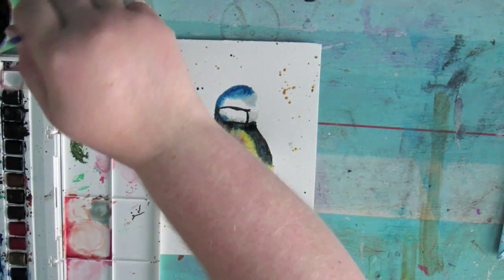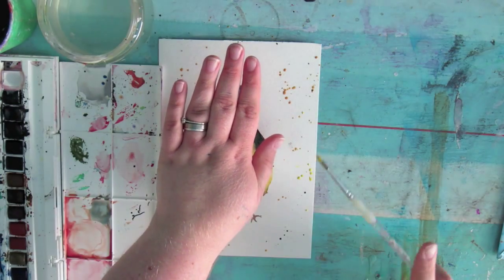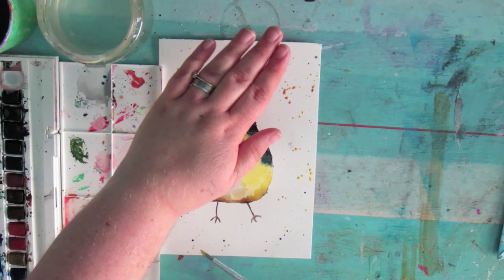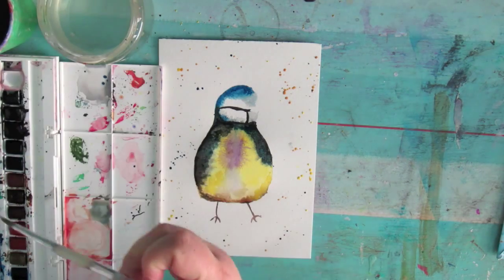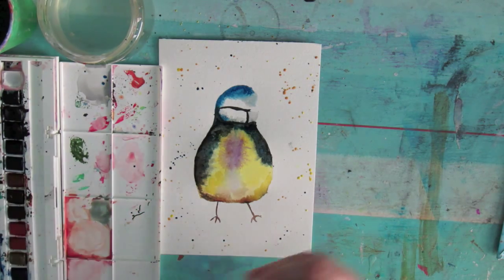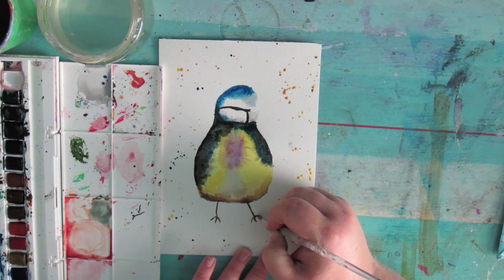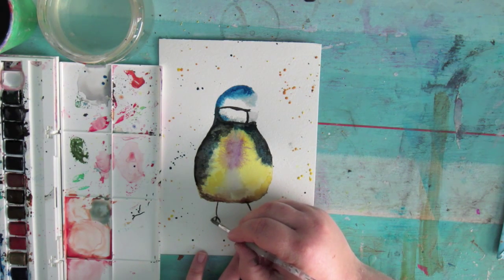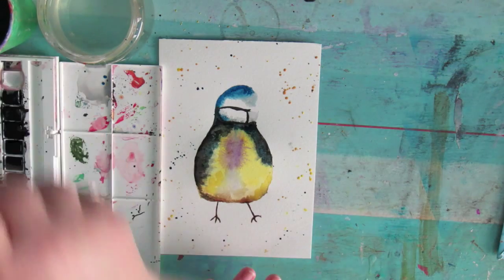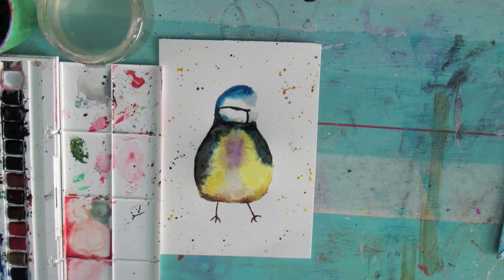Less is more — if you're at that point where you think you might ruin it, just stop. I'm going to just darken up the feet now they've dried a little — just going back over with the same colour to darken them. Now I'm going to leave this to dry again before I go back in and do the beak and the eye.